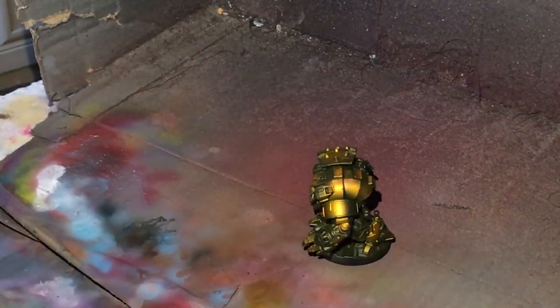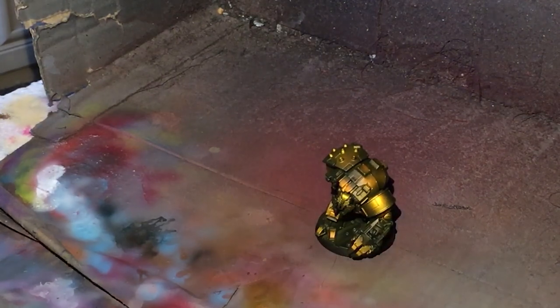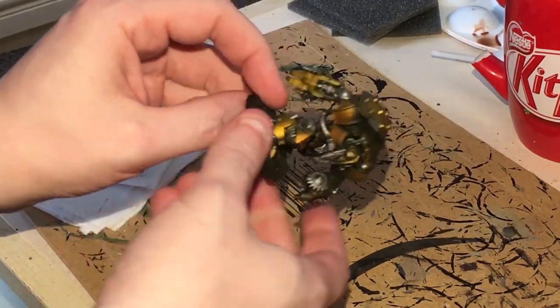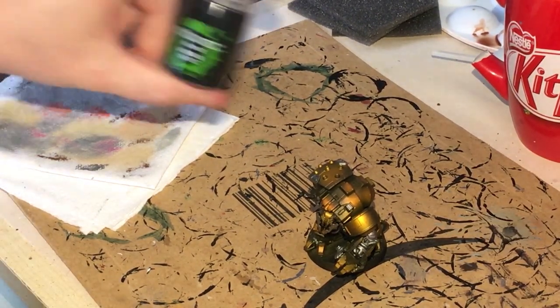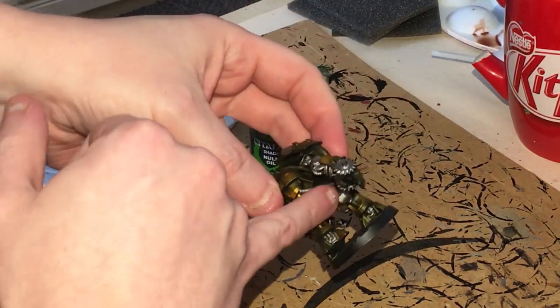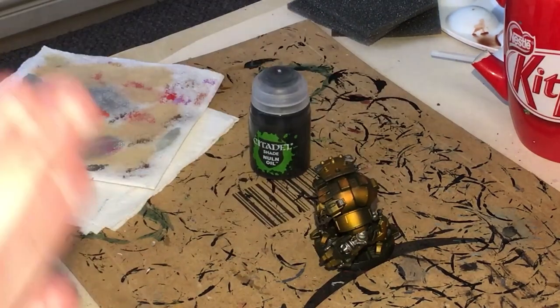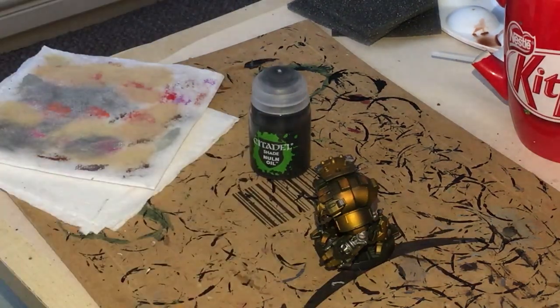Now what I'm going to do is paint in the mechanical recesses. I'm going to go in with some Lead Belcher and paint up those particular parts. Now that we have the silver on, we're going to highlight and shade it. We'll use Nuln Oil to shade all the silver parts, then use Necron Compound and Stormhost Silver as highlights. Stormhost Silver is for edge highlighting; Necron Compound is for larger areas. Use a small dry brush for this part.